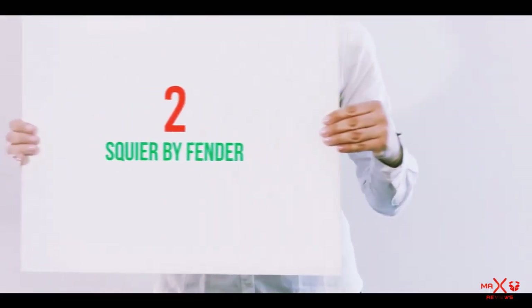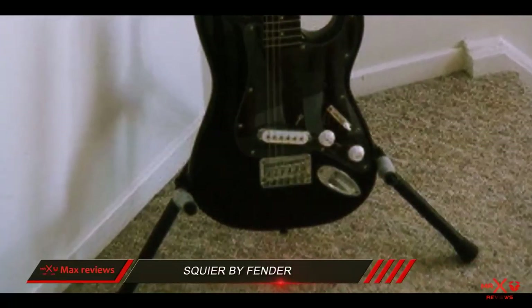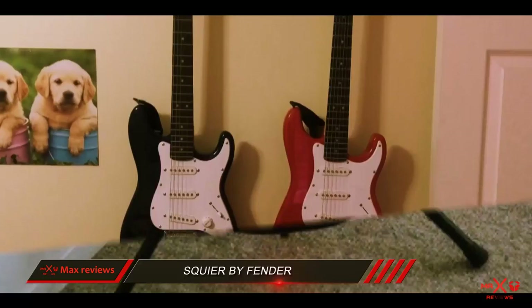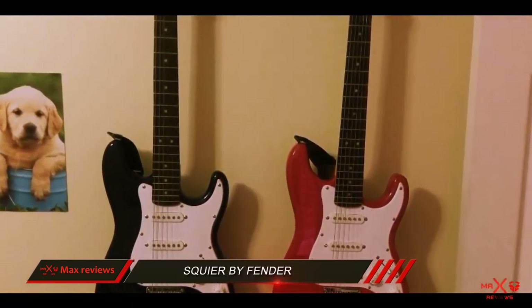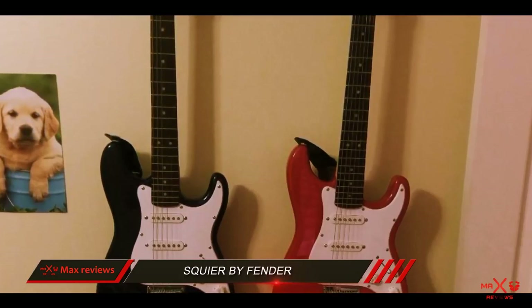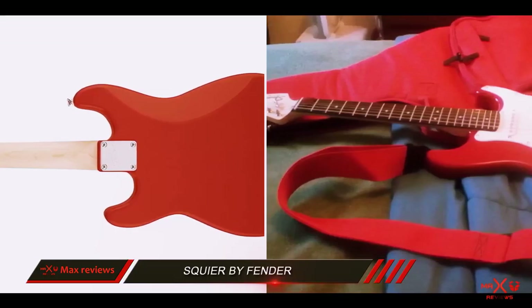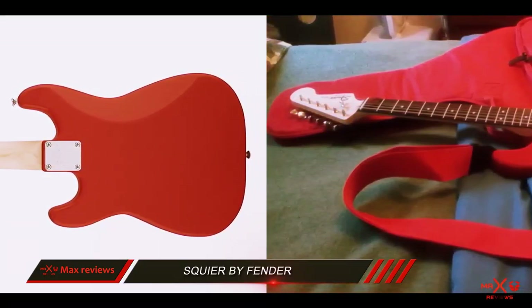Coming in at number 2: Squier by Fender. The Squier Mini is an excellent choice for your kid's first guitar, as it represents everything a beginner needs to delve into the magical world of this popular musical instrument. Fender's Squier Mini comes in lots of color variants and it offers quite a lot for the money. This electric guitar was designed to be more easily handled by younger players.